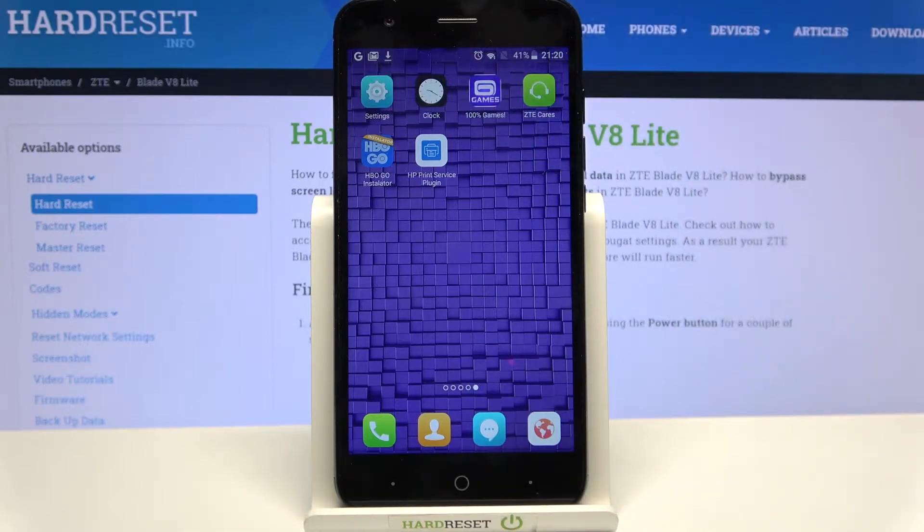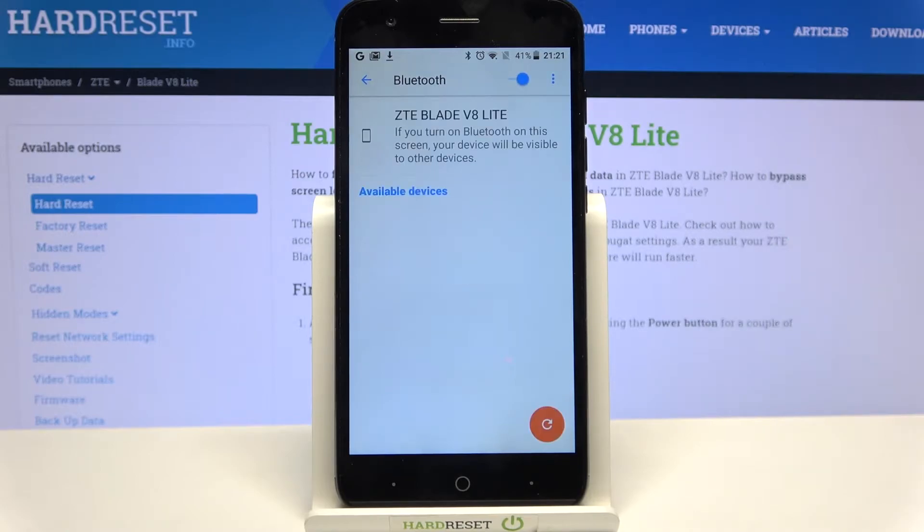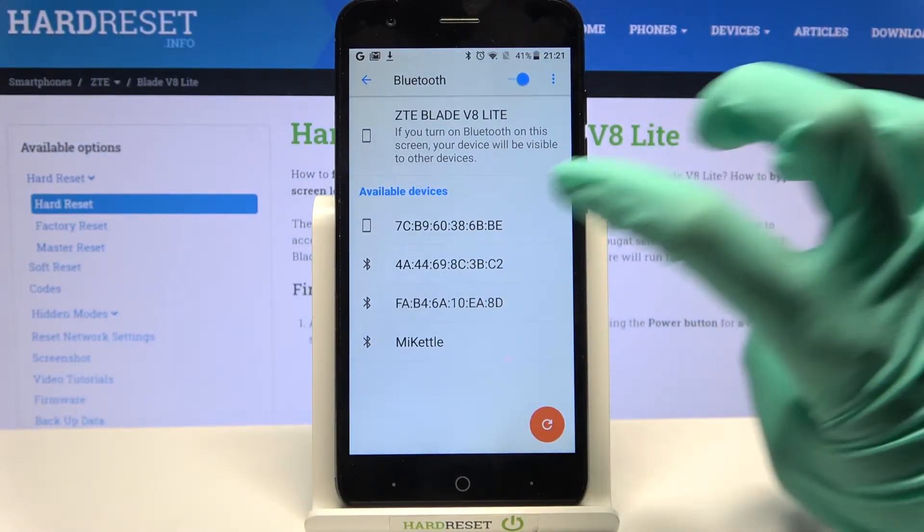First of all, go into Settings. Then select Bluetooth right away and click on the toggle to activate it. Now wait for available devices to show up and click on the one that you want to connect to.